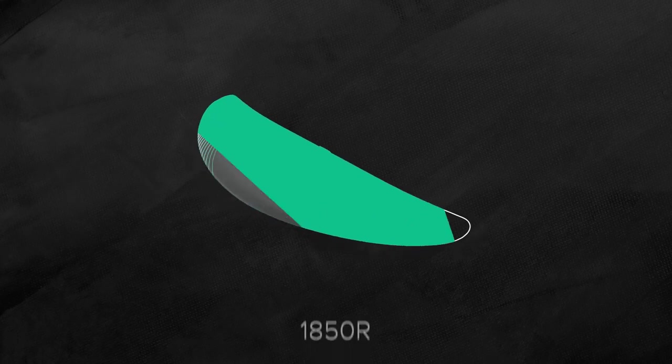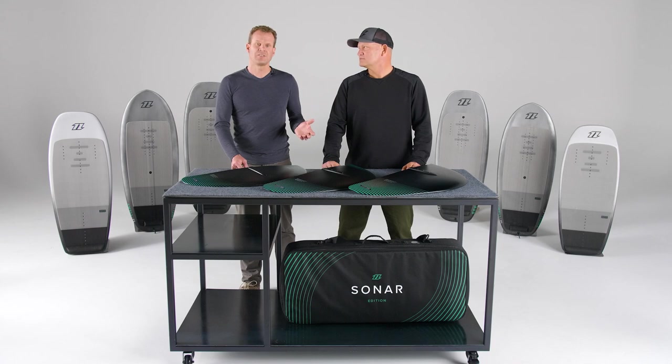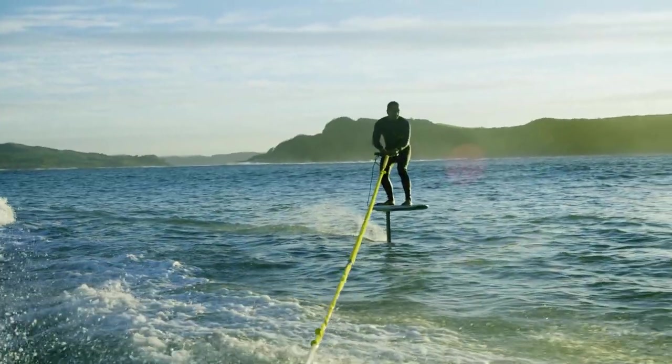The 1850R is very similar to the 2200R, however it has a much greater top-end speed. It covers an 80 kg rider in medium to high wind conditions, but it would also suit a lightweight rider as a light-wind setup. It is a reliable all-arounder, and that's why it's our most sold wing in the series. Both the 2200R and the 1850R are ideal for winging, but also for learning to foil behind a boat.